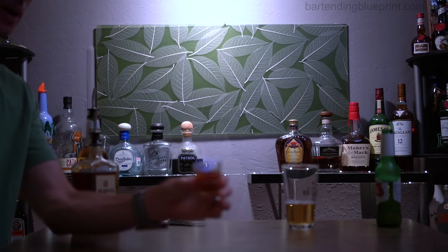Then we'll take our shot and we're going to light this on fire. I'm going to turn off the lights to see if I can show you this better. There we go — much better. See that thing burning?